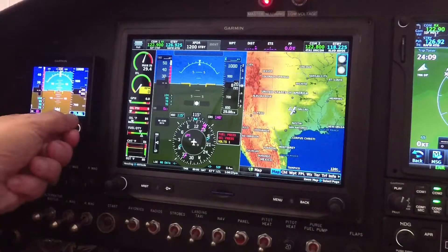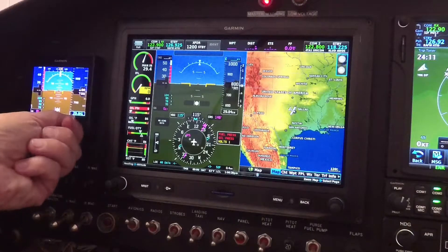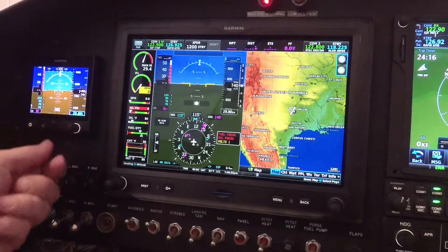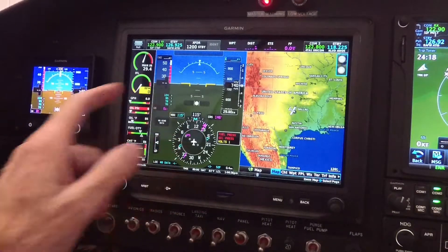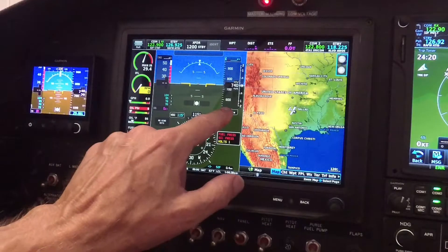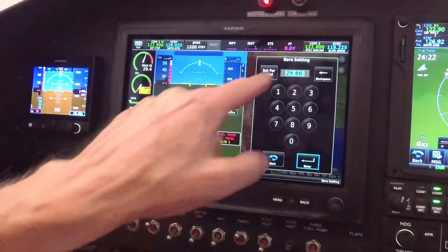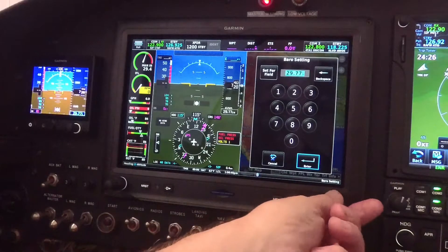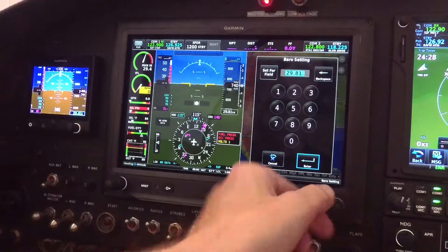This makes it really simple to set the baro on the G3X. If I didn't have the G5, I would come down, touch this, and now I have my baro set — I can punch in the actual numbers or use the knob here to control the numbers and then hit enter. That would be the way I'd do it without the G5.